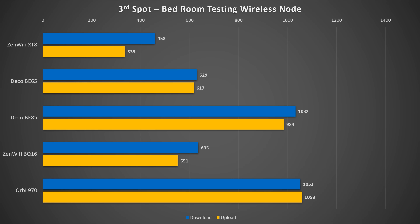Next, for the third spot — the bedroom — testing the bedroom node which uses a wireless backhaul with an uplink from the office node. Here you can see a big difference between WiFi 6 versus WiFi 7: more than double the performance from the Orbi 970. The Deco BE85 is very close, losing just a bit on upload speed. The ASUS BQ16 is struggling here — I tested at different days and times but still couldn't get results close to the other two models.